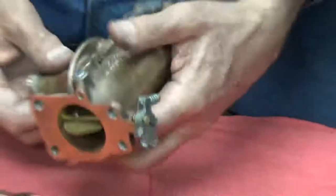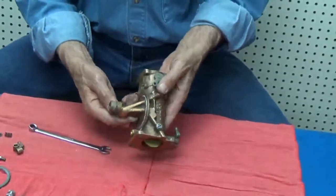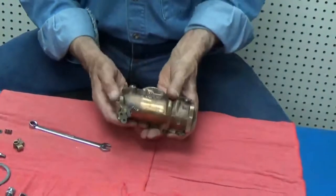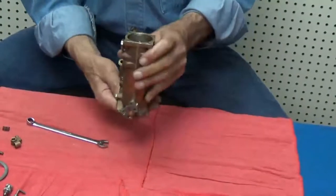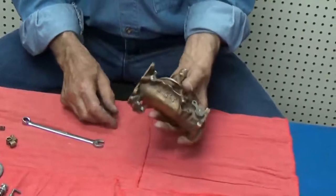I like to take these things apart in order and lay them out so I can put them back together the same way. The service manual has a very good picture on it.